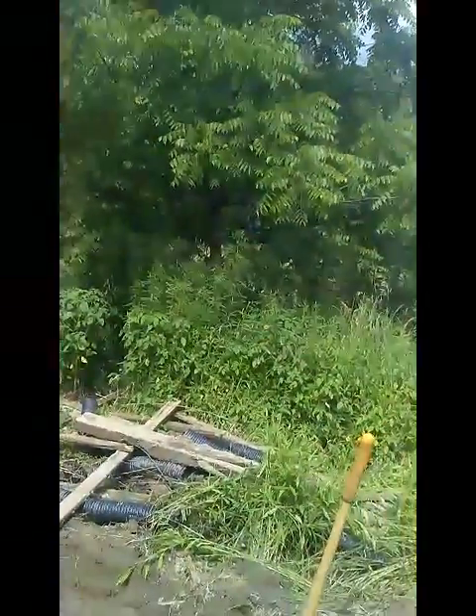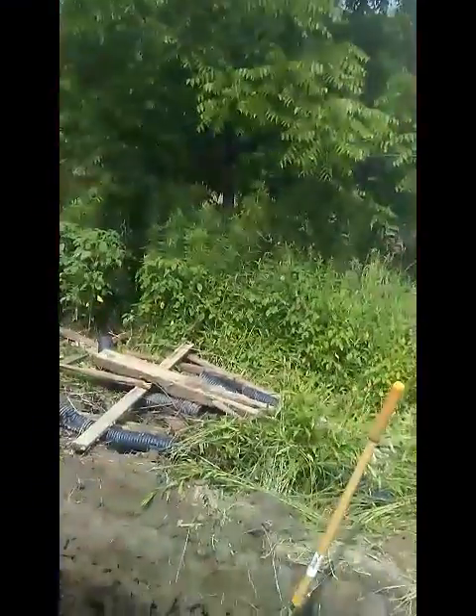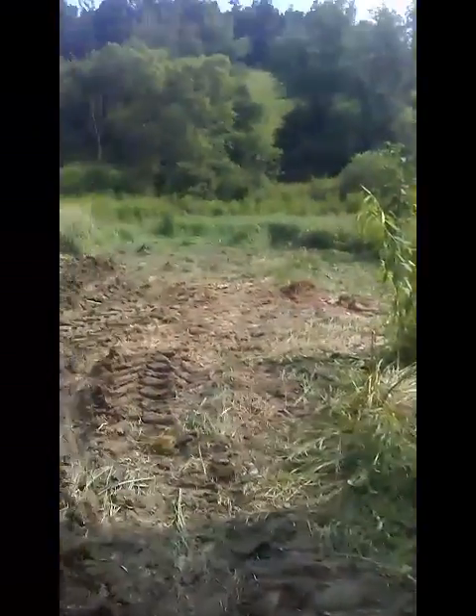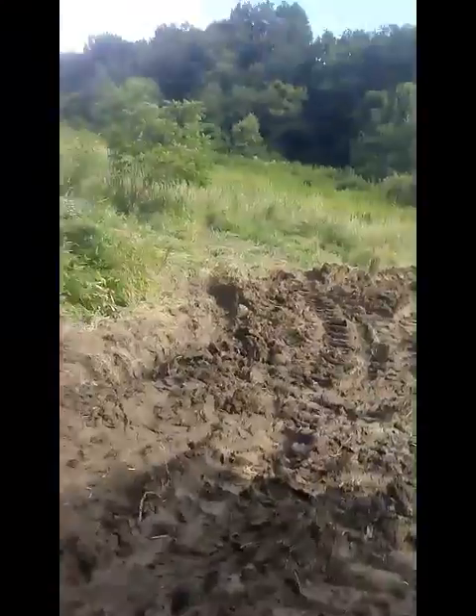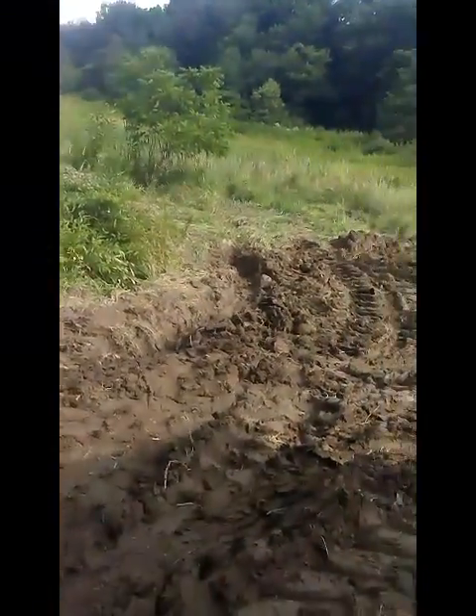I'm gonna leave this tree here — I gotta trim up the branches on it so I can get between the road and it to bring hay bales in to stack in here. Alrighty y'all, happy Fourth of July — about 242 years old today, the United States of America. Alrighty y'all, see ya.